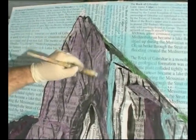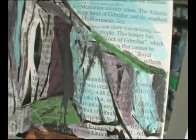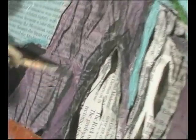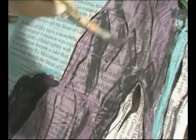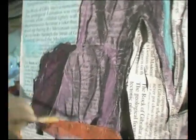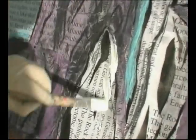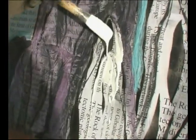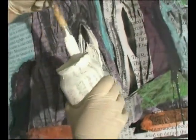The big impact is going to be made by the white, I feel, because that's going to bring things out forward. Now I want to use some white, and it's going to be a mixture of dripping and applied, because I don't want to keep that effect on the dripping paint. This is why I use a cheap brush.